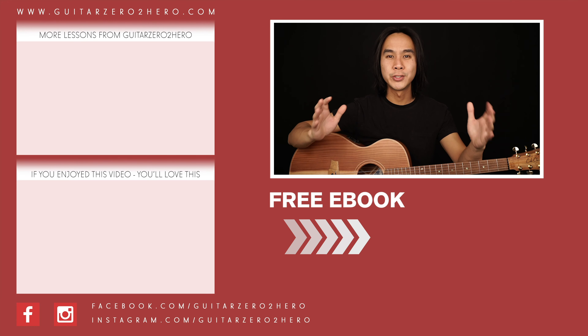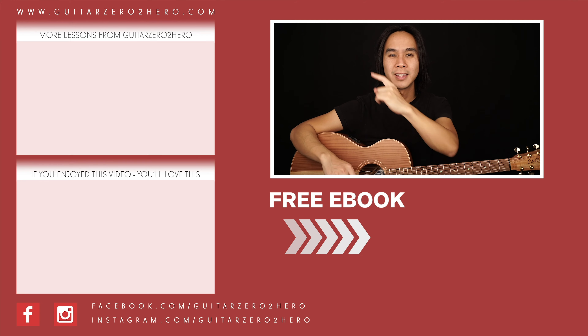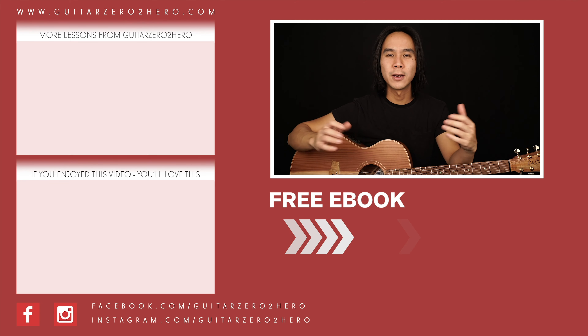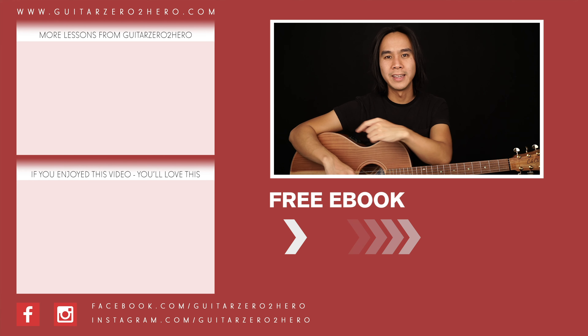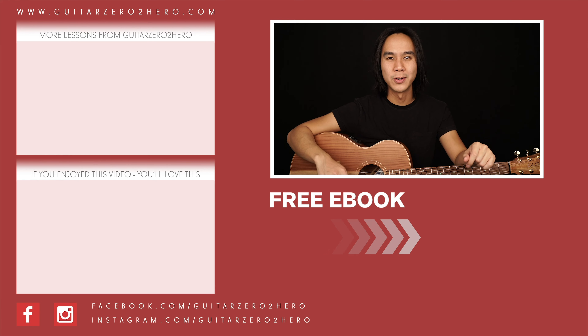Thanks so much for watching. If you've enjoyed this lesson, then I know you'll absolutely love these other lessons too — hit the link here. Or if you want to grab a copy of my free guitar ebook, head over to guitar0tohero.com or click the link here. Thanks so much, and I'll see you guys next time on Guitar Zero to Hero. Cheers.